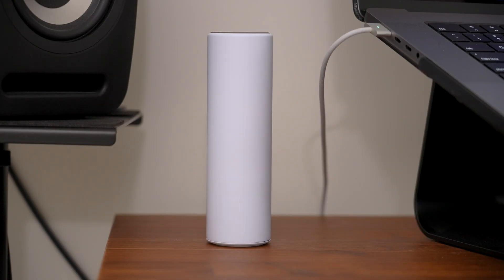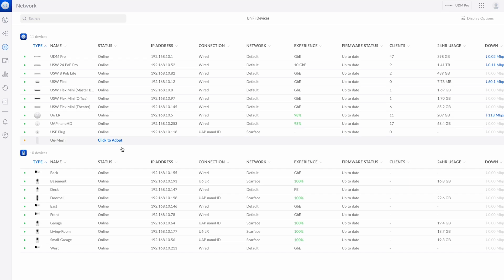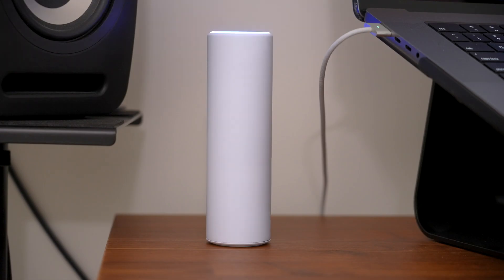Let's get this thing plugged in. The blinking white lights mean it's powering up, and when it's a solid white it's ready to adopt within the UniFi OS or UniFi console. I like how this thing looks on the desk — it's not unsightly or unwieldy. It's quite the conversation piece, very reminiscent of the Alien Amplify but in a much smaller form. Since I'm not being prompted for it, I'll head over to Devices and just adopt it into my system. Now it's adopting and it'll run through its updates.